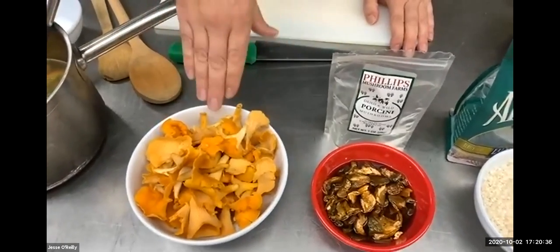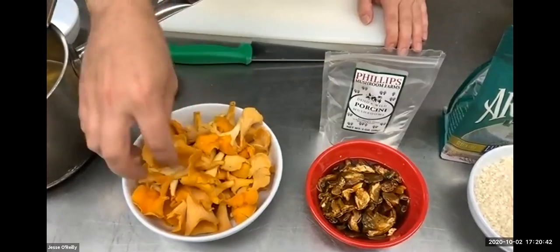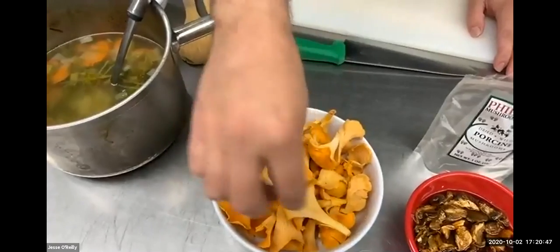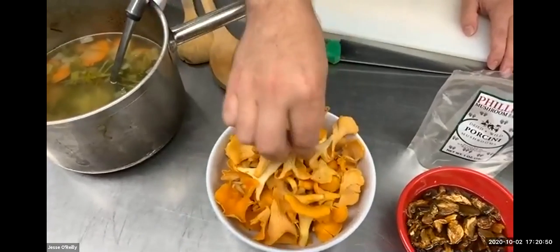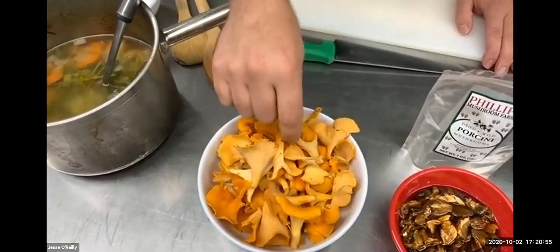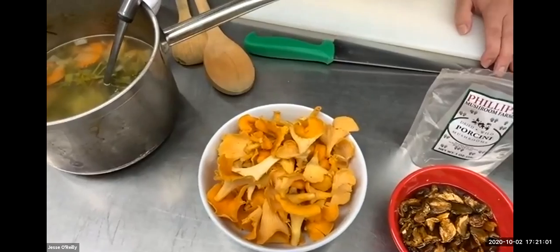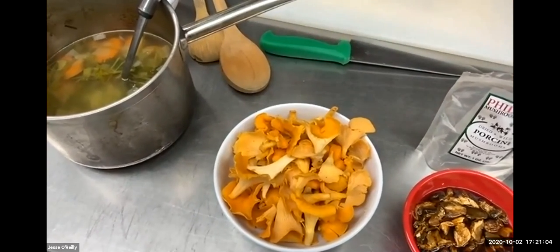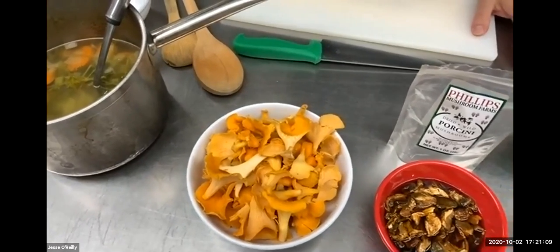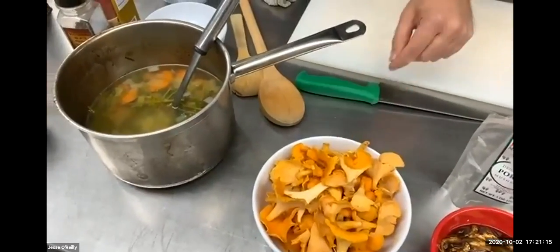Since we don't have any fresh porcini, I wanted to get some other fresh mushrooms. You're probably not going to be able to get fresh chanterelles — these are a wild mushroom like porcini, only wild, can't be grown on a farm. They have to be hunted and gathered, and they grow around here naturally. You all could use white button mushrooms to get that fresh mushroom texture. The porcini will infuse into those plain white button mushrooms and they'll take on that flavor.